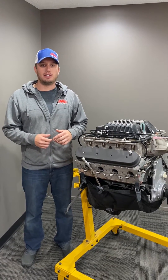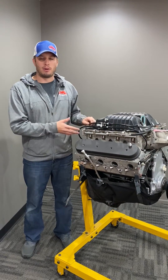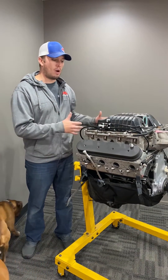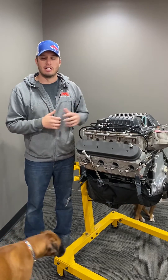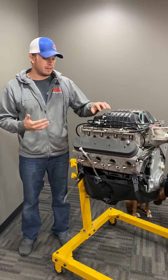Hey guys, welcome to another Tech Tip Tuesday. This one is all about steam kits as they're used on LS engines. We're big proponents of using a four-port steam kit. We'll make another video about why you should run it, but the simple answer is it balances cylinder temperatures, so when you're tuning it makes things easier and safer, and you can make more power as a result.